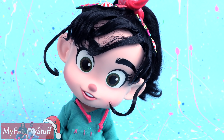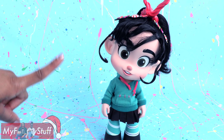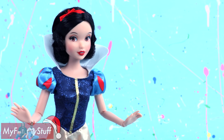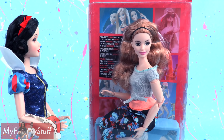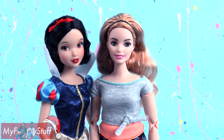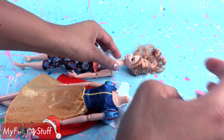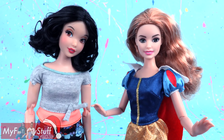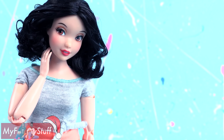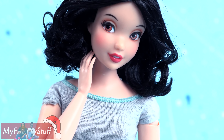Wreck-It Ralph 2 is now in theaters, so we are going to make our own Vanellope fangirl using Snow White. We are going to give her a made-to-move Barbie body — I think she is going to be a pretty close match. Off with her head! The operation was a success. Snow White's skin tone matches the body pretty well and I think she is adorable.